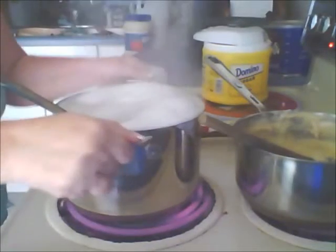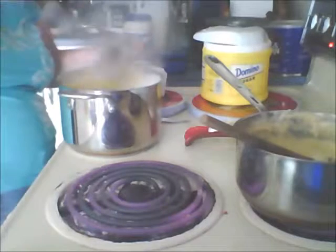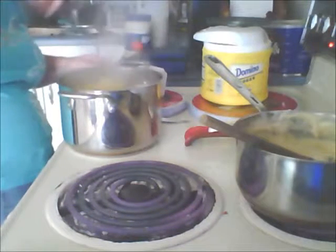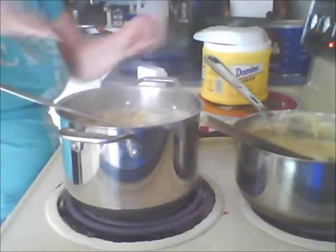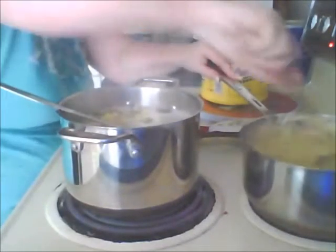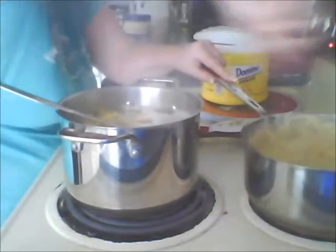I should have used a bigger pot, but I'm going to turn them down to medium heat and let them simmer to finish cooking. I'm going to leave my spoon right in there and stir my mixture in the back so it doesn't burn. It's getting nice and warm.